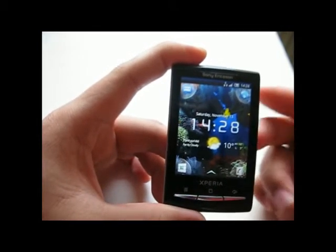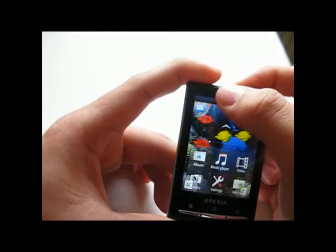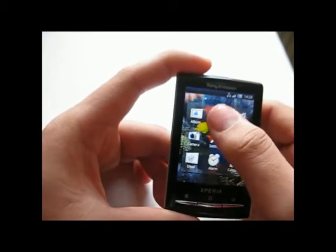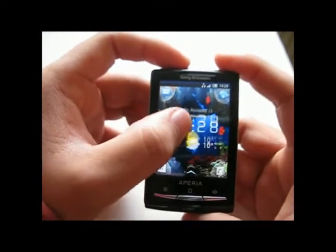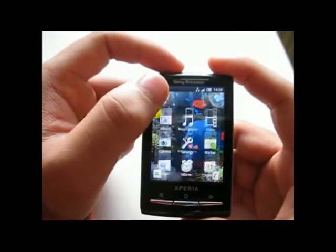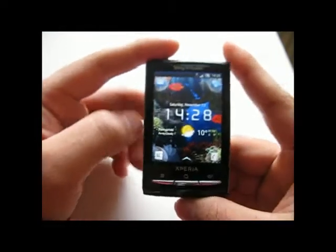To bring up the application launcher, you simply slide the screen up. I really love the animation of the ball icons on the edges — let's do that again. See, that is really interesting.